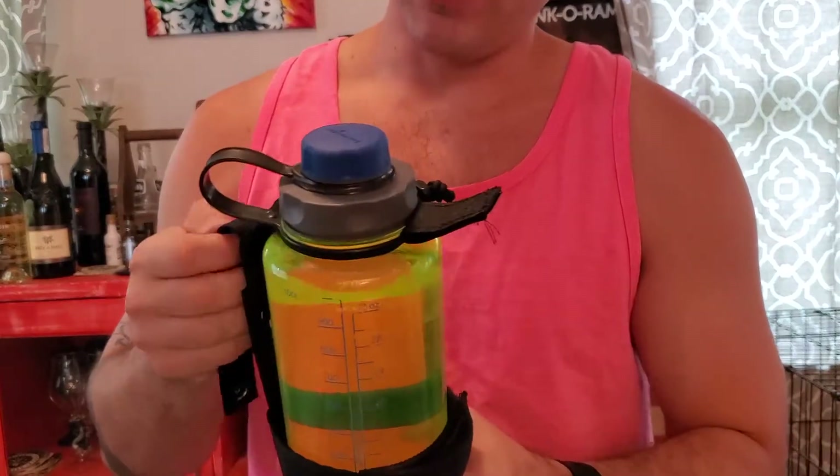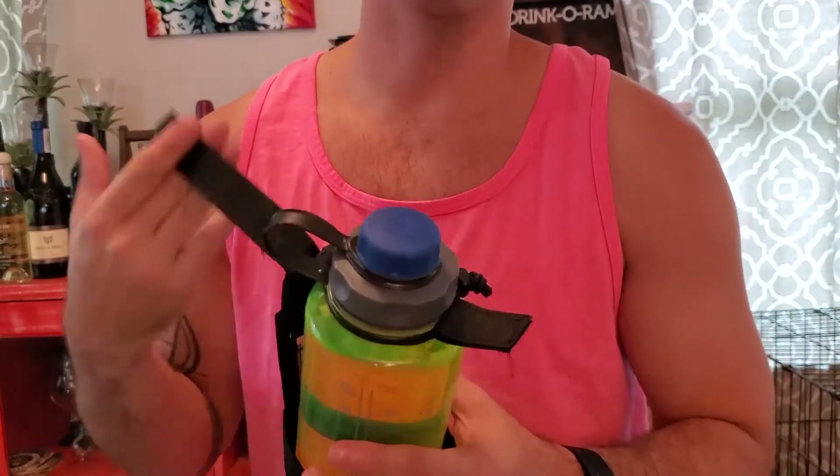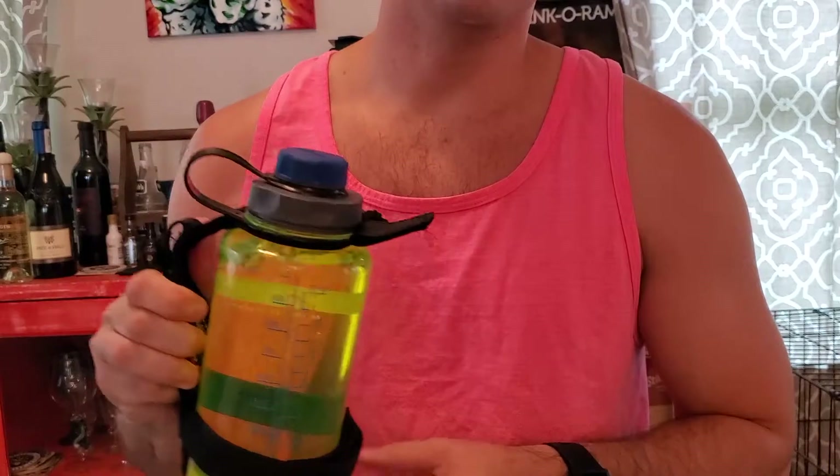Pros and cons: Imminent Threat Solutions makes all their products here in America, so this is double-stitched, very heavy-feeling Cordura material — I'm not sure if it's 1000D or 500D, but it feels very sturdy and all the seams are double-stitched. The con is that with the single strap for the MOLLE attachment, you can get some sway with the bottle as it sits on your bag, which can be a little distracting depending on how much weight you've got. I've really liked this thing — I already had it in Coyote Tan and bought it again in black. Check out their website at itstactical.com — I'll put the link in the video.